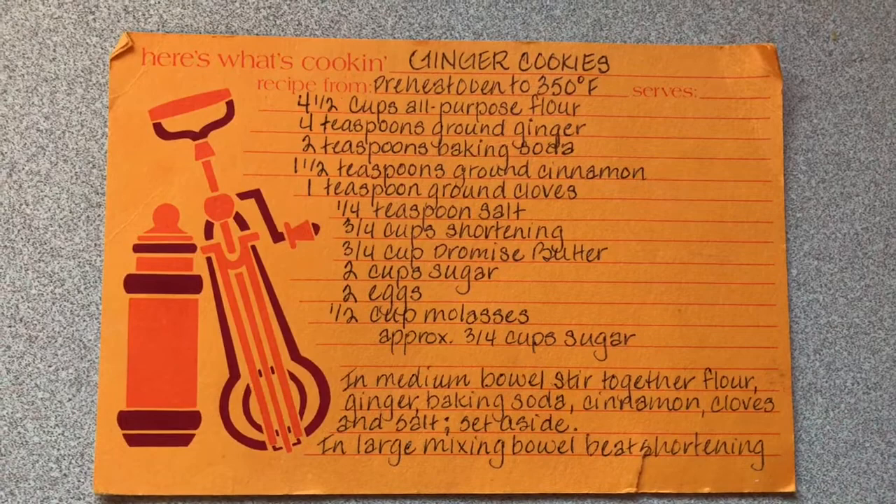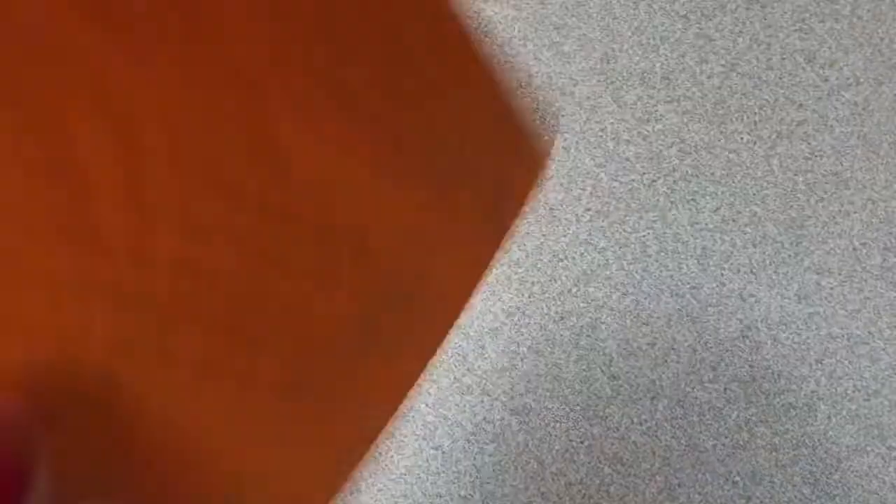At the end of this video, I will tag some other moms who can participate if they want to. I'm also going to show you the recipe really quick. This is a recipe I've had for probably 10 or 12 years, and it's so yummy. They are ginger cookies — like a soft ginger snap. If you want to make them, I will give you the recipe. You can take a screenshot if you want to try it.